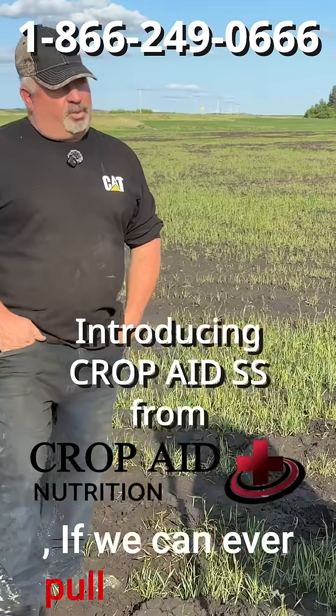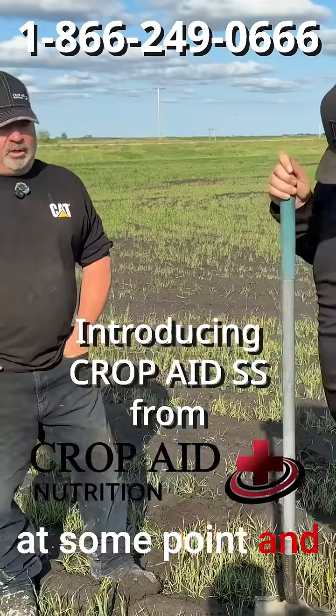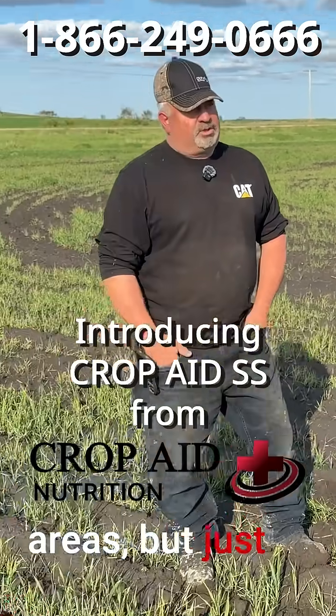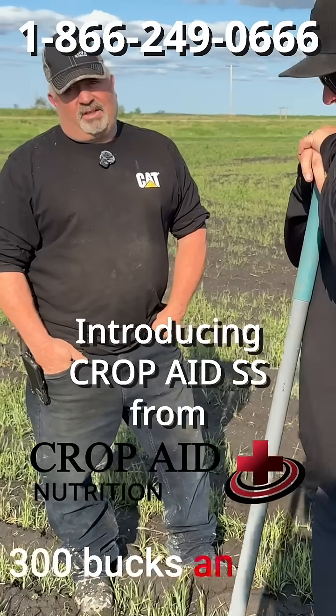If we can ever pull them back into productivity of any amount, they're going to start paying dividends at some point. Our input costs are almost the same — we cut the fertilizer down on these areas just to lower that salt number. But it's not 300 bucks an acre neither.